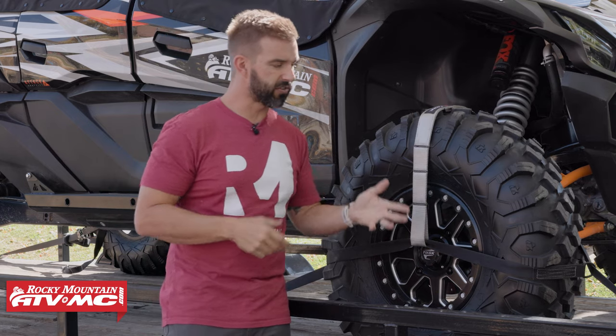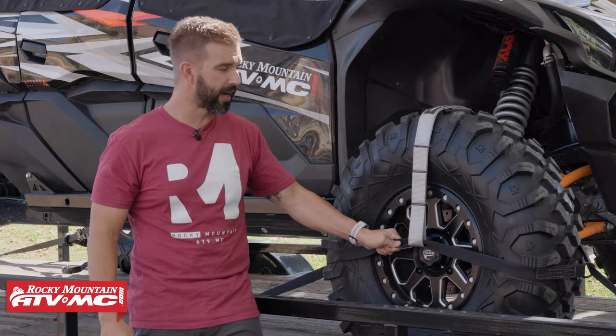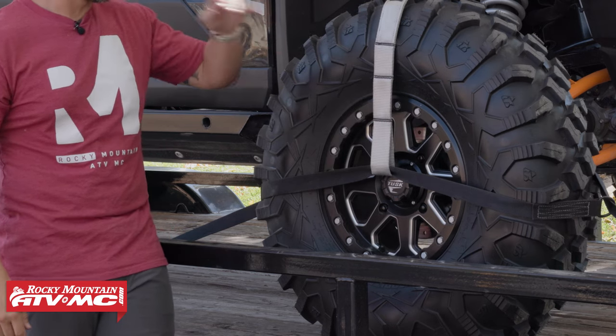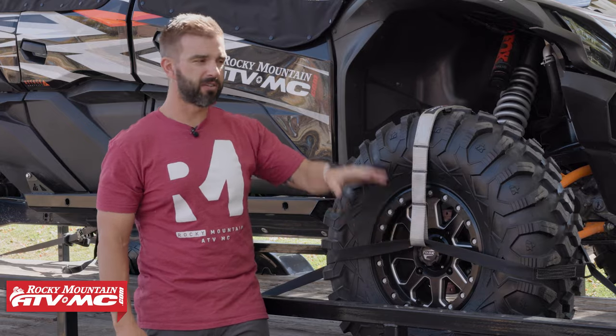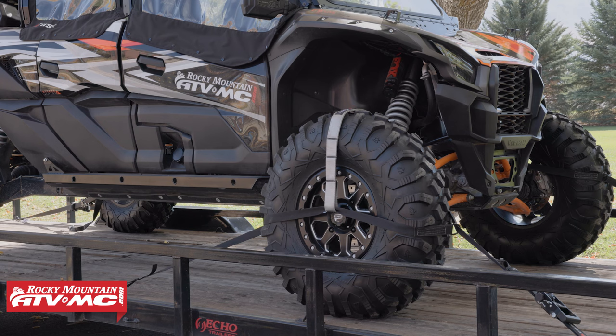And really, that's it — those are the Tusk UTV tire bonnets. These straps are industrial nylon with a 6,000 pound load rating. We've tested the heck out of these things — they're super strong, super durable. Those are the benefits: an easy way to tie it down, you don't go to suspension so everything can still move freely, and it just simplifies the process.